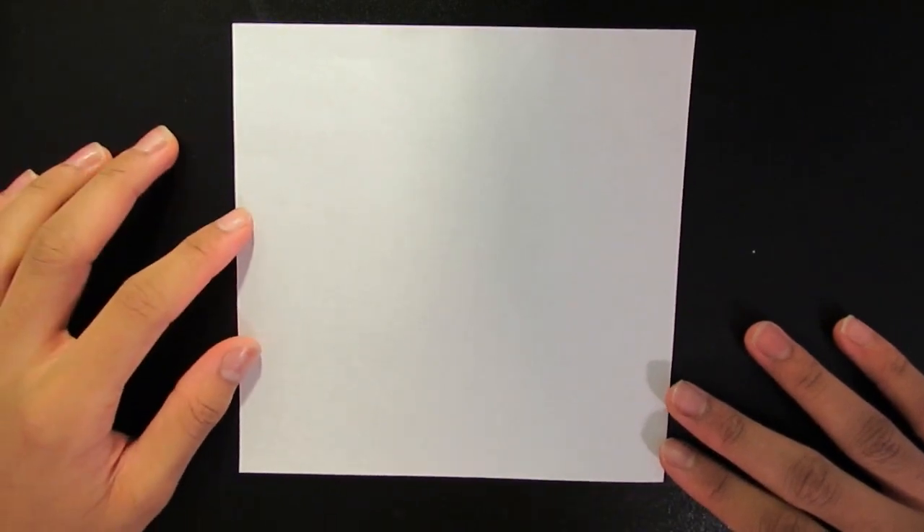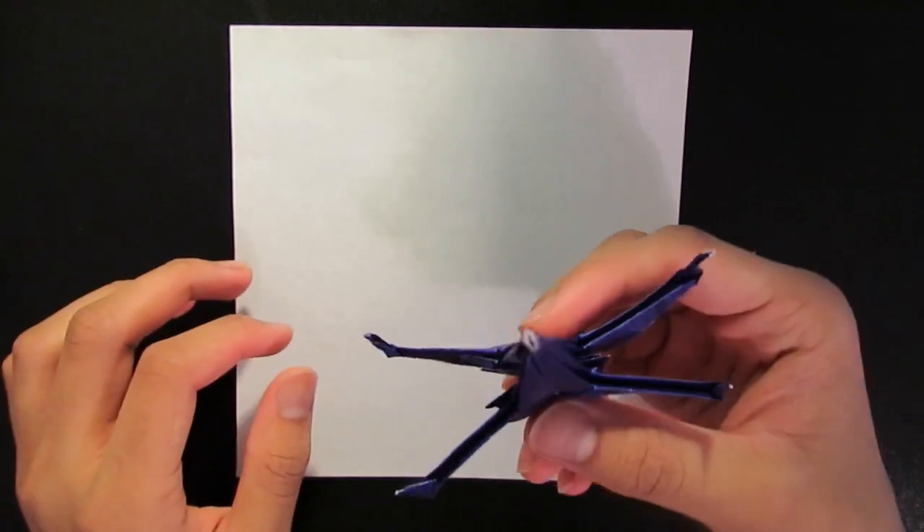Alright, hello everyone. I hope you're having a good time during this quarantine period. And to keep yourself a little bit more busy, I've prepared this little tutorial to show you how to fold an origami X-Wing, as you can see right here.